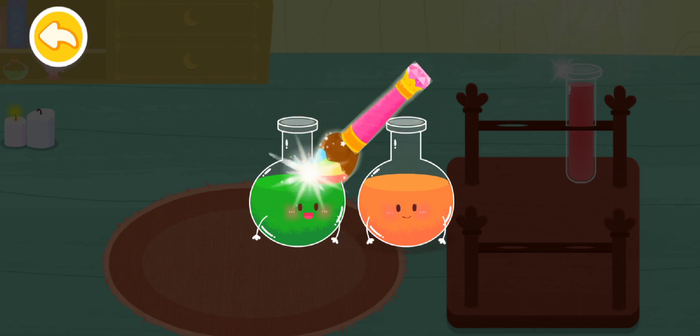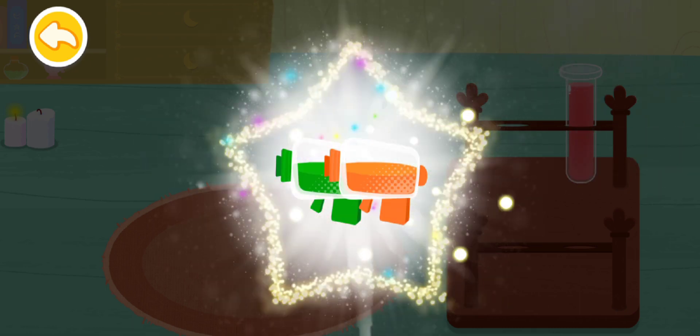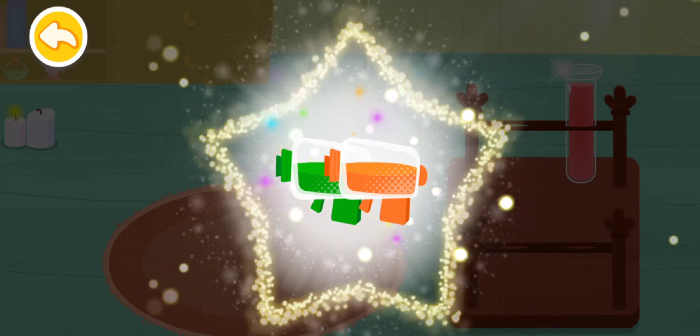Magic color flick! Aha! The colors are all mixed. Let's color the crystal ball!